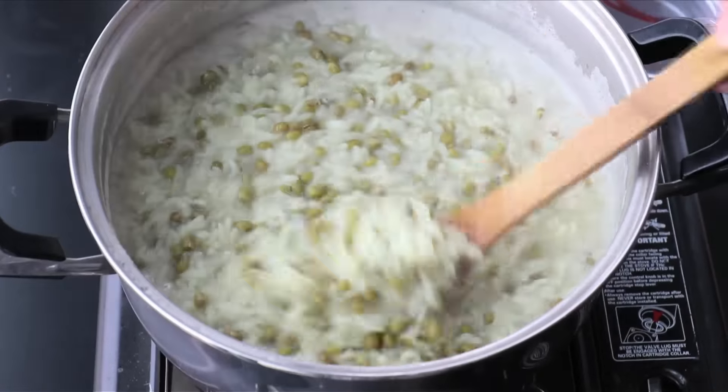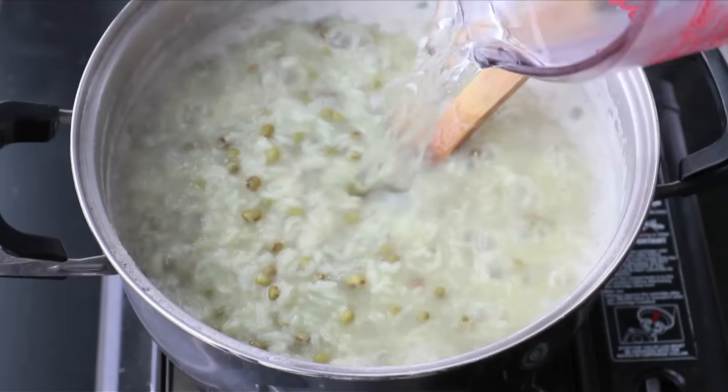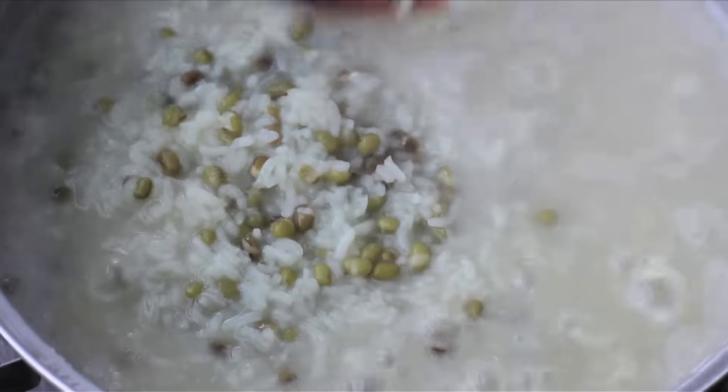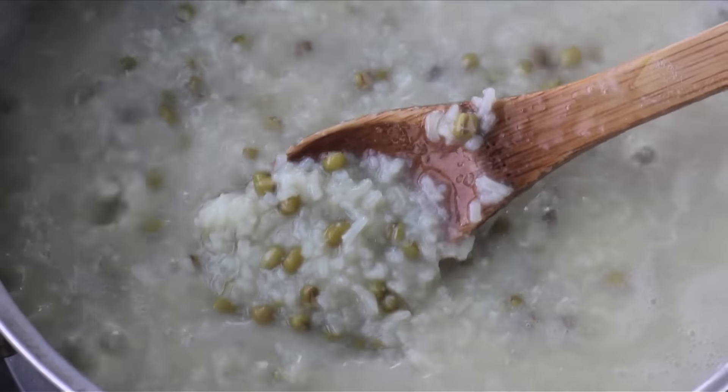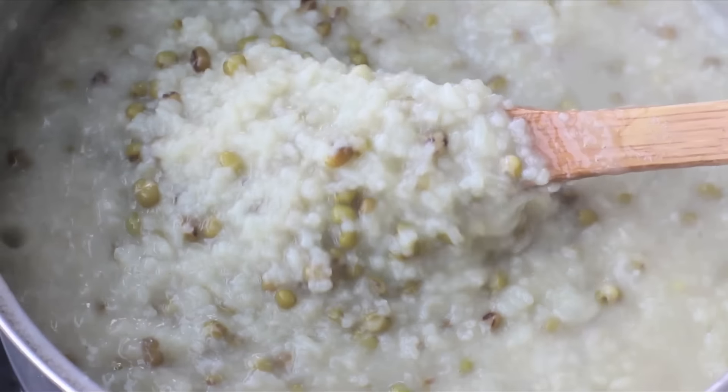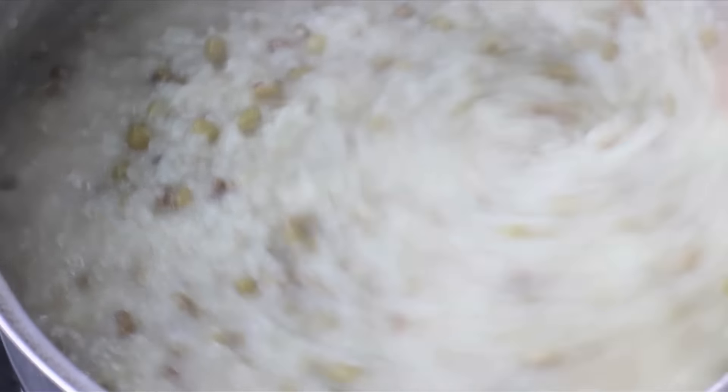You'll notice that if it gets a little too thick, add a little bit more water. I added about 13 cups of water total and you'll see the rice start to break down. Just keep stirring to keep things moving along so it doesn't burn to the bottom of the pot, and eventually you'll get this perfect consistency. Now basically turn off the heat and start making the toppings.